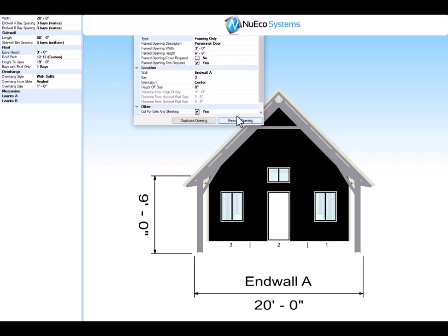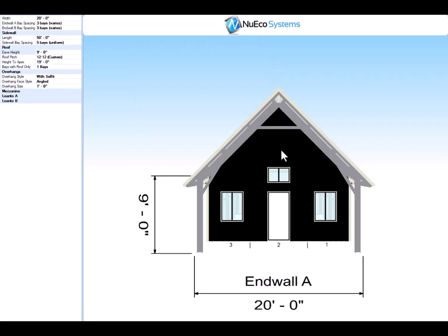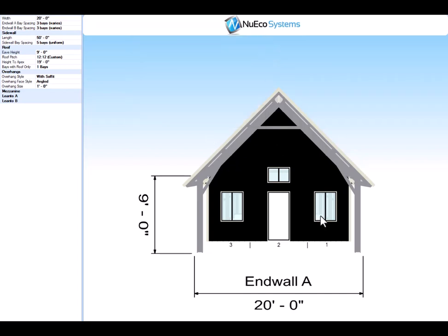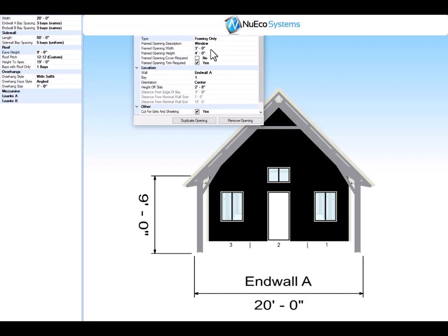We have a standard sized door opening — 3'0" x 6'8" — on the slab and it's in the center of the bay. We have a window above it that's 3 by 2 and it's 8 feet off of the slab. This window is 3'0" x 4'0" and it's in the center of the bay, 2'8" off the slab.